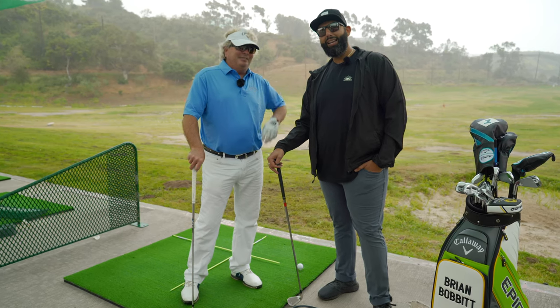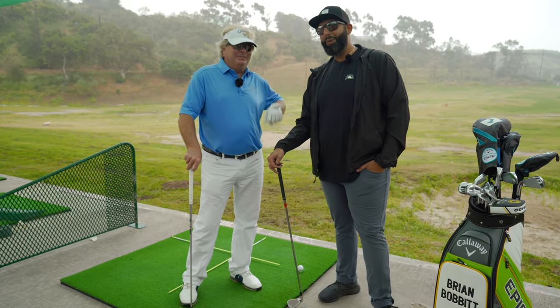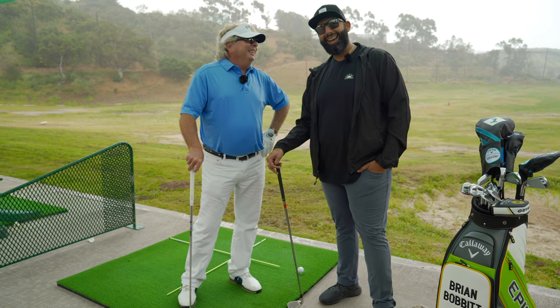If you think Brian here can teach me how to hit a golf ball, you might be right — we don't know yet. Stay tuned to find out.